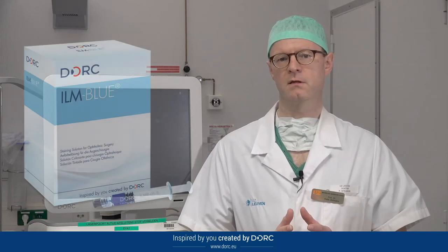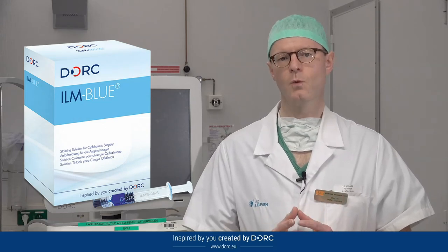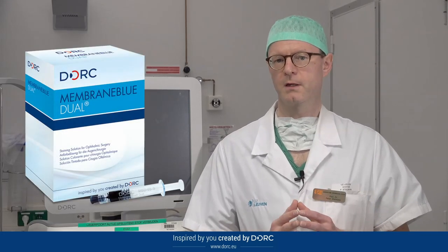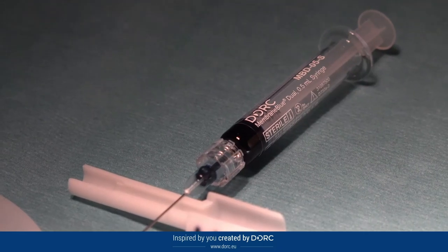For dyes I use two types of blue dyes. One is ILM Blue, which I use in macular hole cases and in vitreomacular cases where I do not expect to have fibrosis on the macula. In pucker cases or in PVR cases I use Membrane Blue Dual, because it has two staining agents and it will both stain the ILM and the fibrosis.